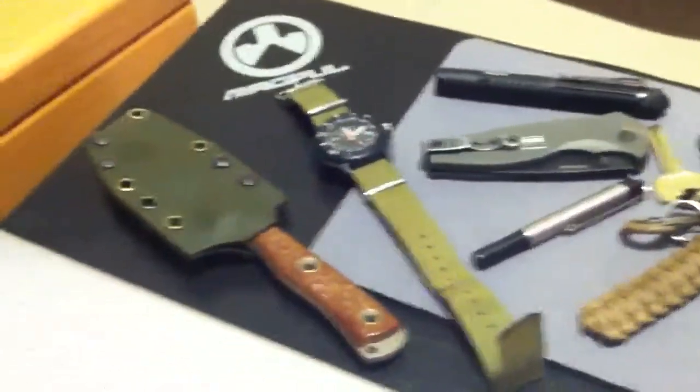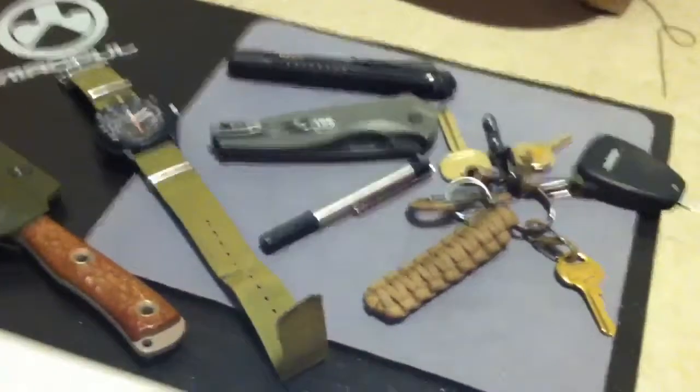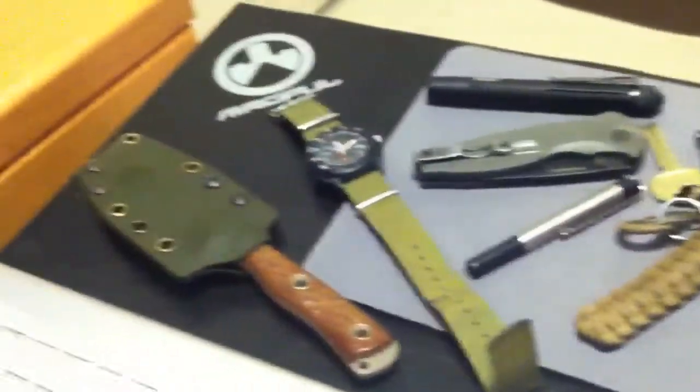Alright guys, I've got a real brief lunch, so I figured I'd make a short video of my EDC and just show you what I use on a regular day.